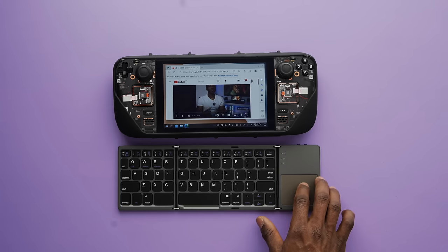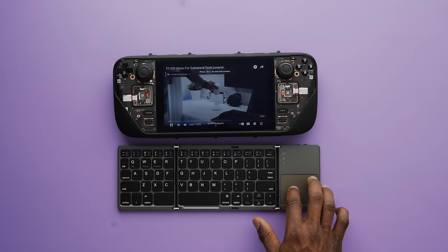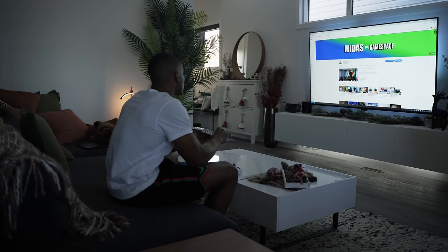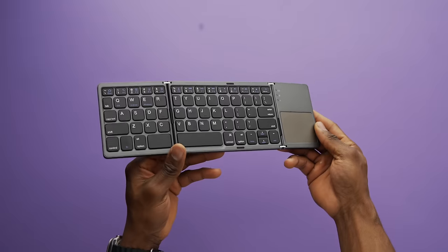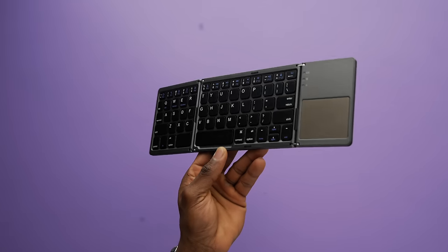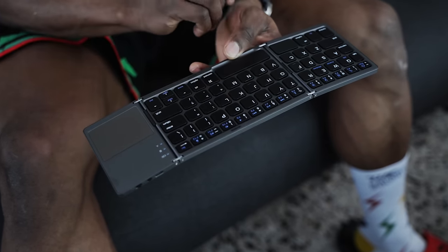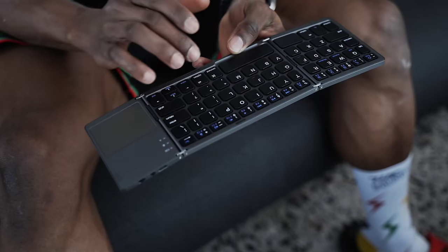Next up is a foldable keyboard and touchpad combo. If you plan on using the docking station or just using the deck in desktop mode, this comes in very handy. I initially tried using a separate wireless keyboard and mouse but found those weren't very portable, so I picked this up from Amazon. It connects through Bluetooth and works well enough. I've also found it works great for playing games like Civilization 6 that are more strategy than action or adventure.